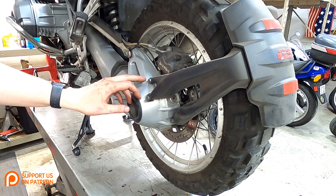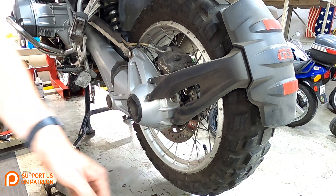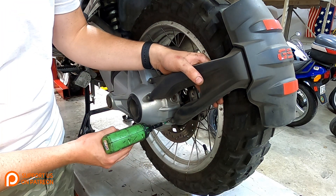The first thing we're going to be doing is with the T30 Torx we're going to be removing these three bolts holding the rear mud flap on.